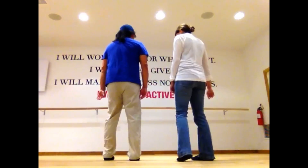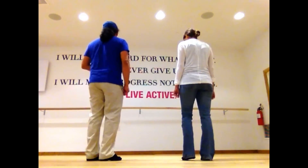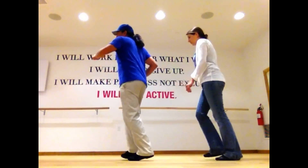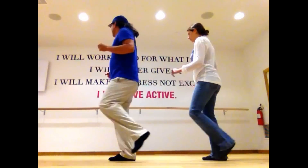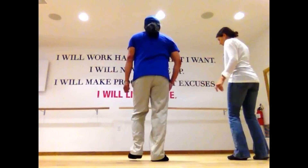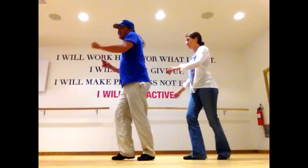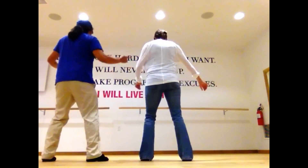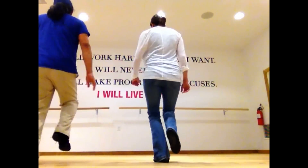Alright, let's try it all the way through from the start. All eight counts. Five, six, let's go from the top. Five, and three, four, and five, six, and seven, eight. One, two, and three, and four, five, six, seven, eight, and one. Three, and four, and five, and seven, and one. Three, and four, and five, six, seven, eight, and one. Three, and four, five, six, seven, eight, and start all over.